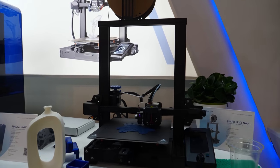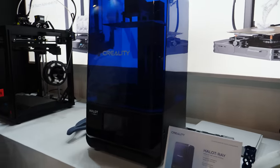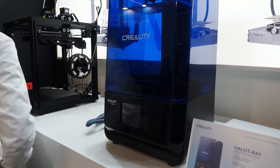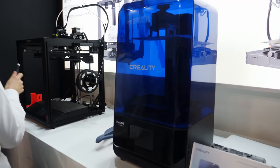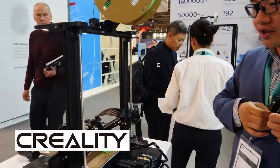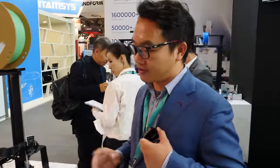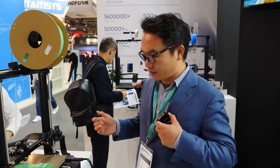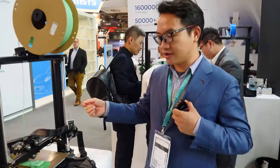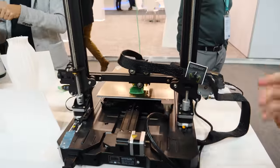And here is the Ender 3 V2 Neo. And the Creality Halo — I wanted to get my hands on one of these. It is an SLA resin printer from Creality, which is something new as far as I know. 250 millimeters per second — that is fast. The speed can really upgrade about three to five times, up to like 300. You can also link to Wi-Fi, use the camera to monitor your print, and see the time lapse. Very useful.